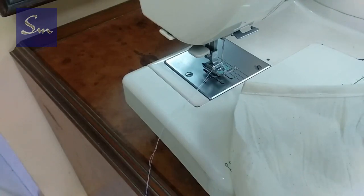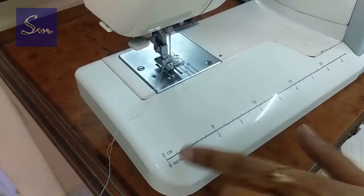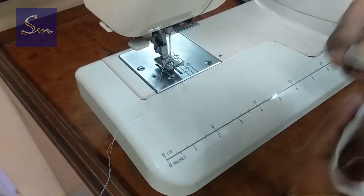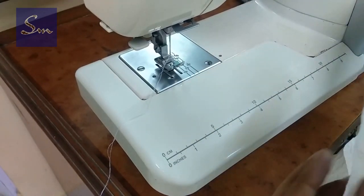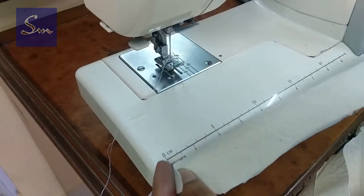Cut the other side also. Now check the total length of the stripes that we are using for finishing the armhole.